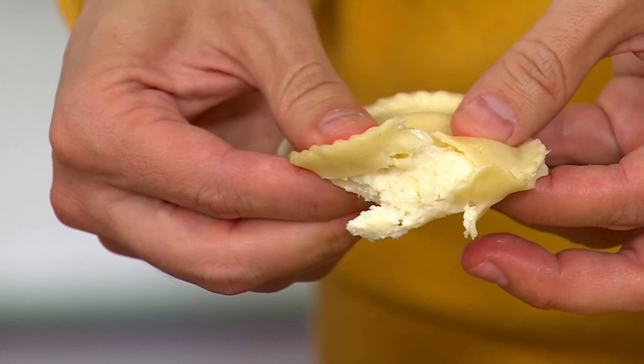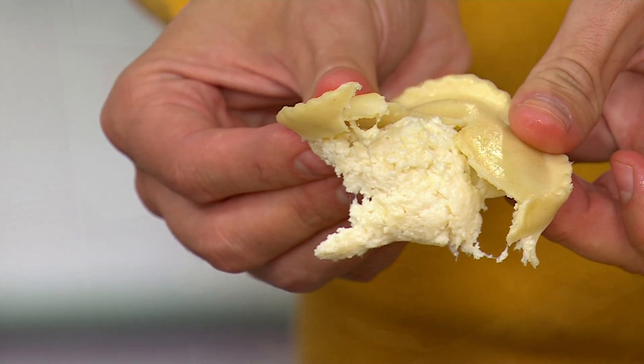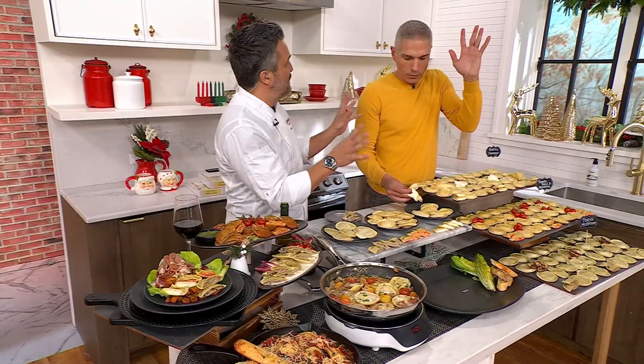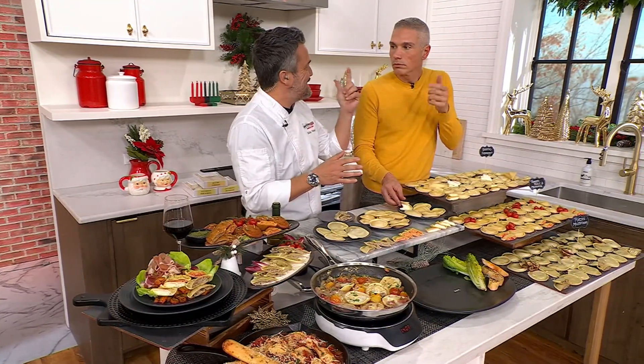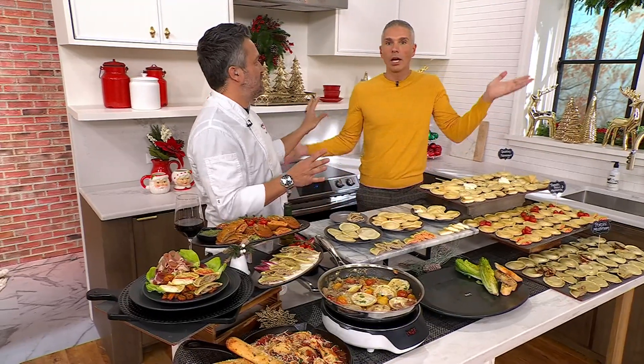Three different kinds of ravioli we have. We have ricotta and porcini mushroom. We have quattro formaggio — that is quattro formaggio, four cheese: mozzarella, parmesan, romano, and ricotta.